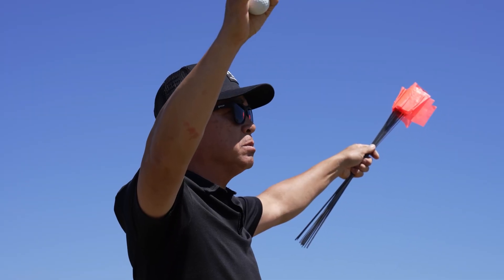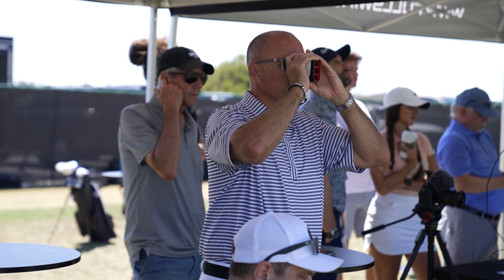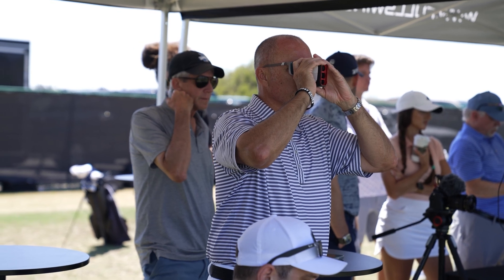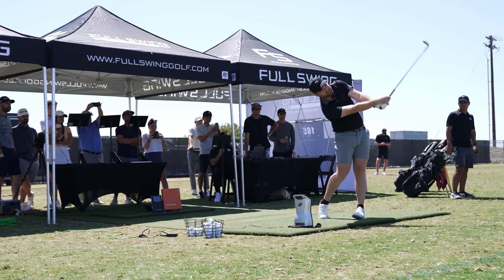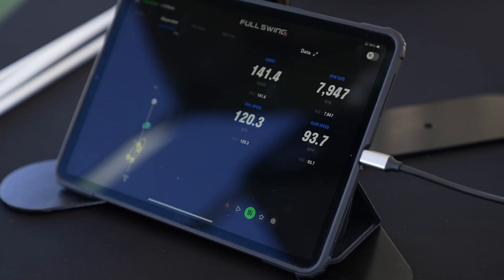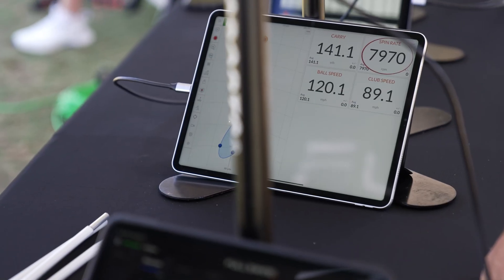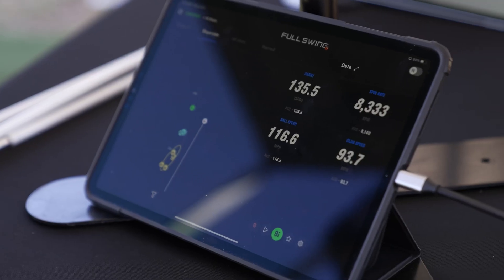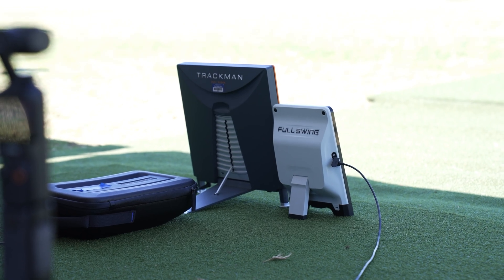FullSwing took it to the next level by stationing multiple spotters down the range to mark exactly where the ball landed. Once they spotted the landing point, they used multiple range finders to measure the exact distance by shooting the distance to the spotter. FullSwing then recorded this true distance and compared it to what each launch monitor said the ball traveled. And no one's really ever done this before — capturing shot data from three major launch monitor brands and comparing it to actual measured distances.